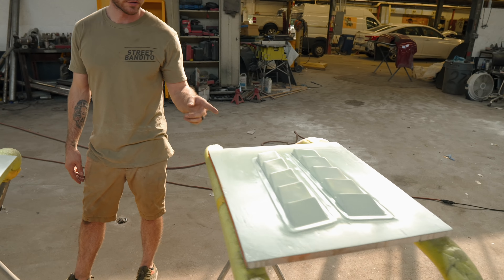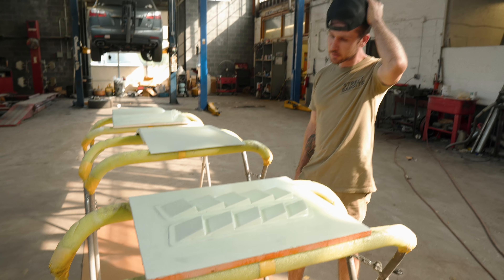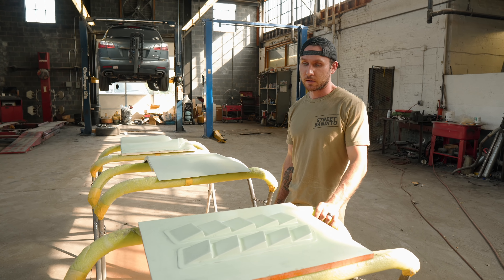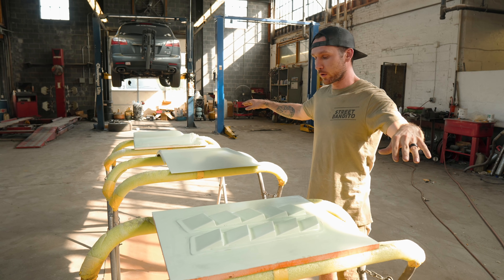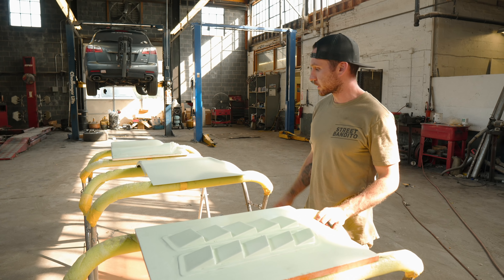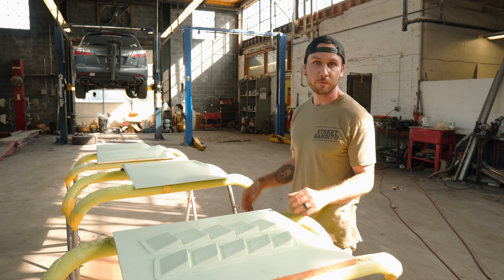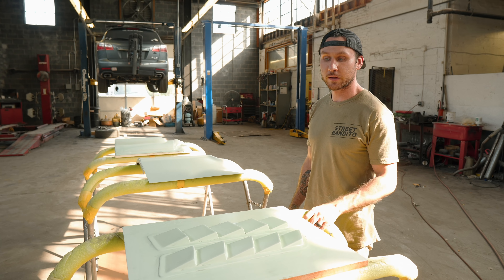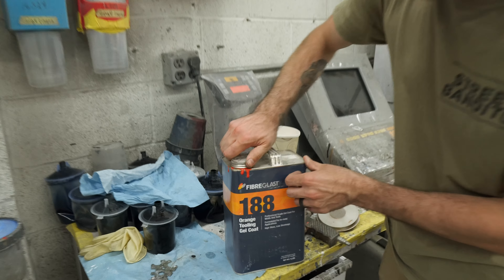We also have the universal fender slash hood vents — at least one style of them. I'm going to make a whole bunch of different styles because some people need larger ones. These are really nice for fenders in general, similar style to a lot of Mustang hood vents. I'm going to use these on my hood-fender combo. We've already waxed all of these three times, PVA'd them, and now we're ready to throw the orange tooling gel coat on. Once that tacks up, we'll jump into fiberglass mat. At the end we'll have some news for the Z moving forward.